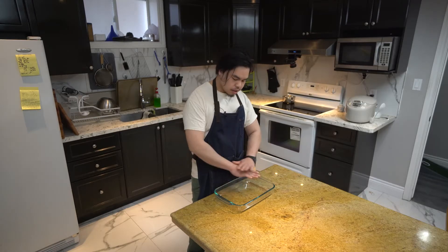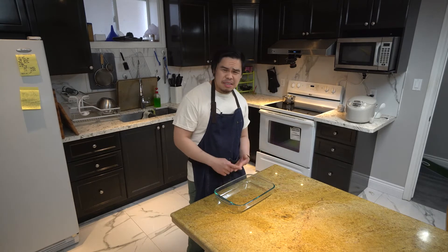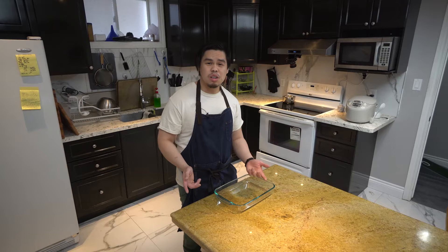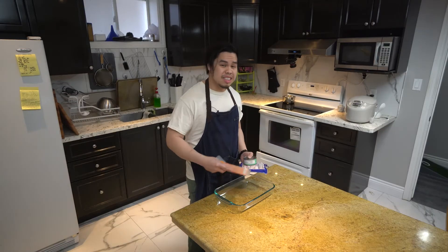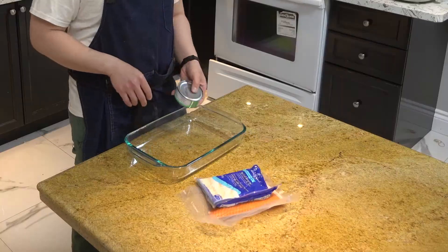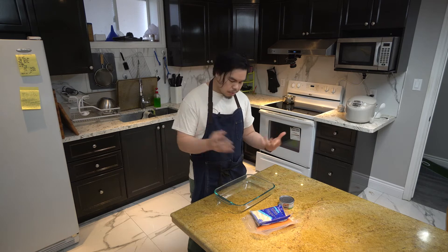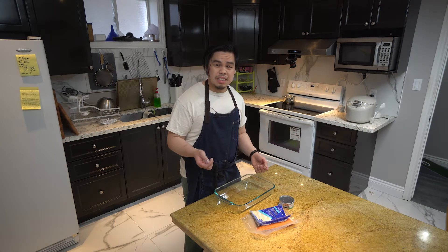Basically, you get a bed of sushi rice topped with honestly whatever you want — crab, salmon, tuna, whatever. The world's your oyster. That's the beauty of it, anything works. You could use expensive fish, some fake crab, or some canned tuna. Mix that with some flavorings, some cream cheese, some mayo, top it with some sauces, bake it, and then serve it with some seaweed sheets.